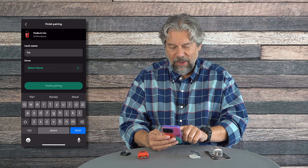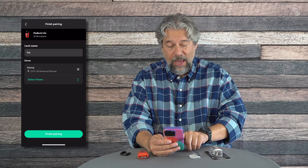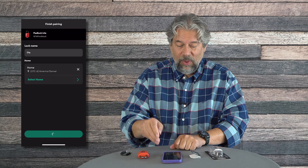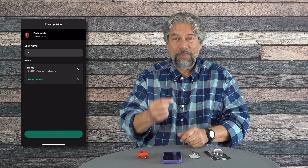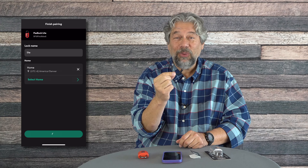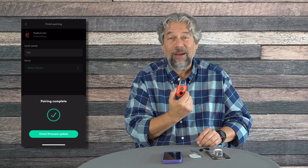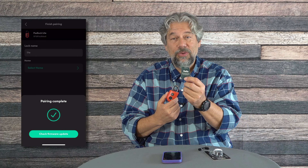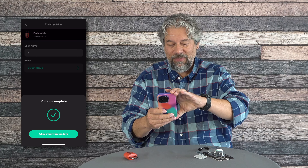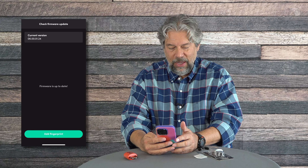I'll call it 'Lite' — not very original. I'll set it to 'Home' and finish pairing, which is pretty easy. It also comes with the world's smallest USB-C to USB-C charging cable — I've never seen one quite this tiny. So in the box you get the padlock, the charging cable, and the user guide. The app is available for iPhone and Android. Let's check for a firmware update — there isn't one, so we're good.